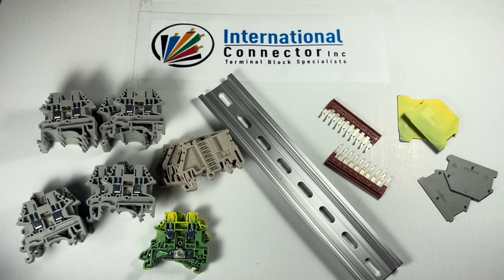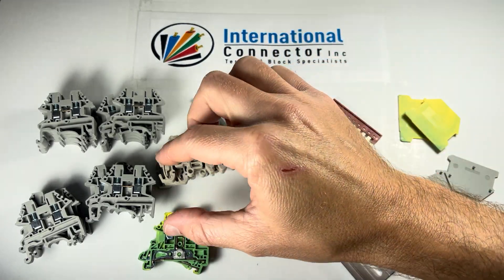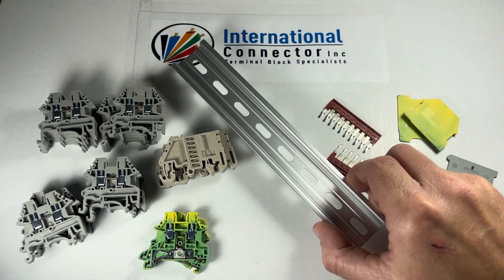Hi everybody, this is Clayton from International Connector, and this is our DIN rail block kit number one gray. A lot of people are used to using gray blocks, even though they're not the standard for Dinkle blocks. The standard color for Dinkle blocks is kind of this beige color — you can see it differs a little bit from the gray — but a lot of the other manufacturers, their standard is gray, so this is kind of the color that a lot of people like to use.